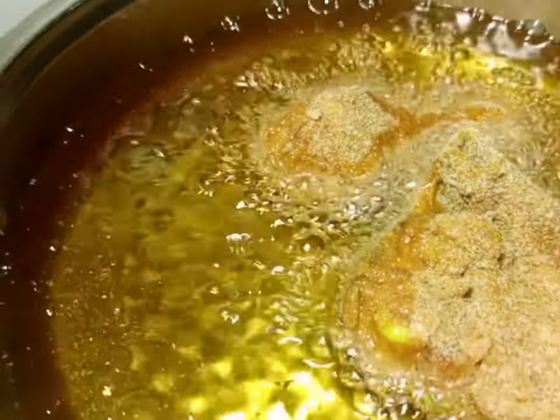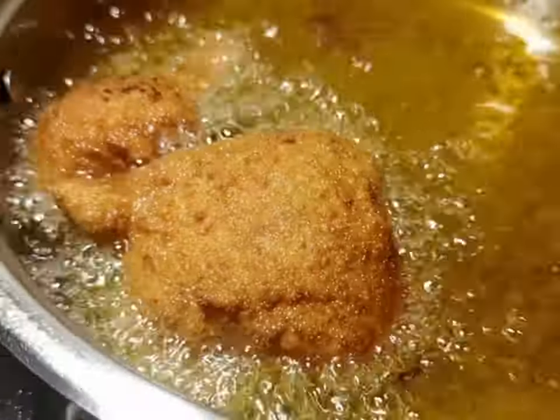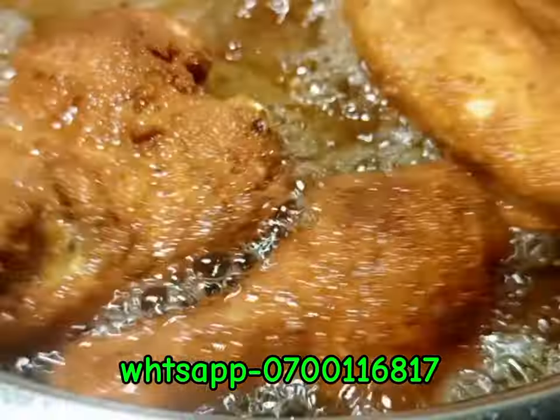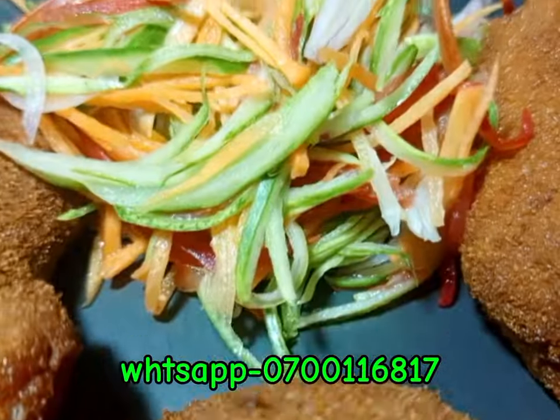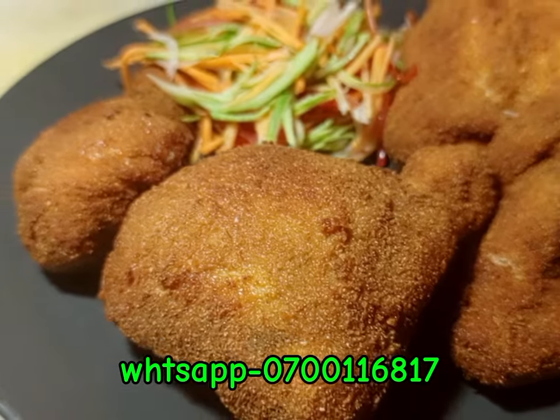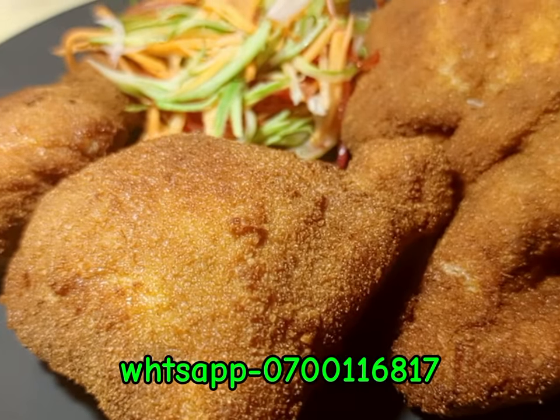If you are watching this video, don't forget to follow, subscribe, like, and share with each and everyone. Remember, from my kitchen to your kitchen — you feel the taste. The way you see it is the way you can do it.